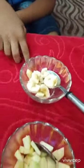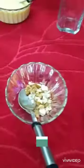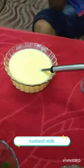So, now tell us about what ingredients you have. Banana, apple, pomegranate, dry fruits, cherries, custard. Okay. Then start. And a glass.